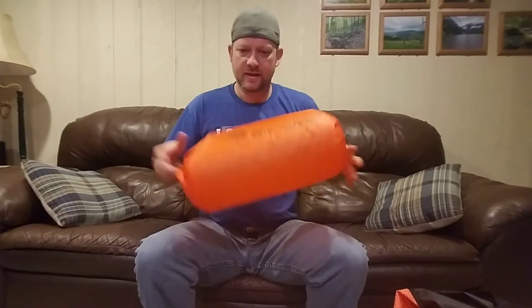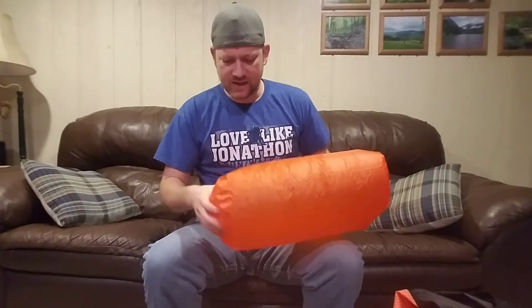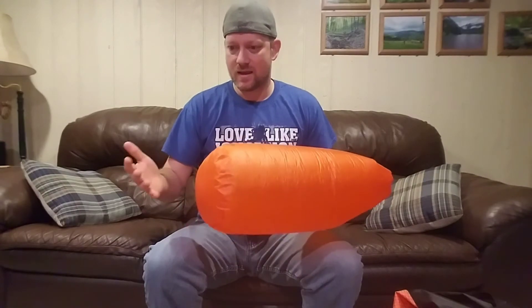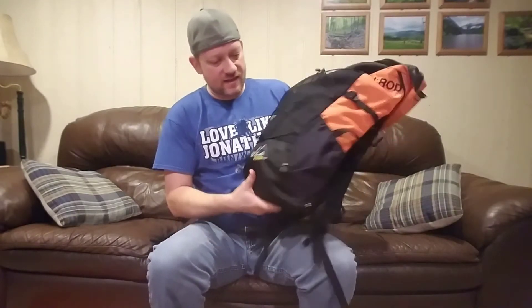The pack liner of choice is the Sea to Summit Ultra Sil Nano in 20 liters. It's ridiculous — only about 1.2 ounces, made from a ripstop nylon injected with silicone, extremely water resistant and extremely light. You can find them on Amazon for about $25. Compared to a Cuben fiber stuff sack it might actually be a money saver.